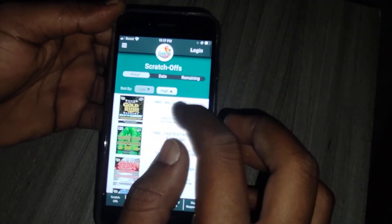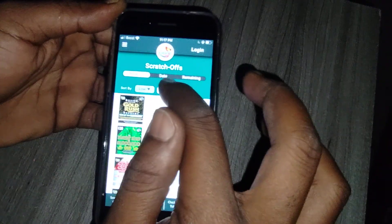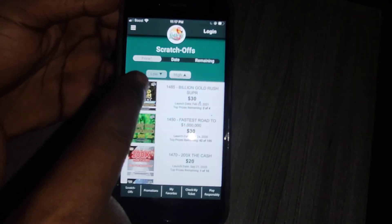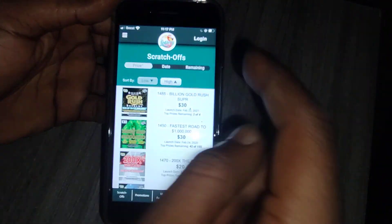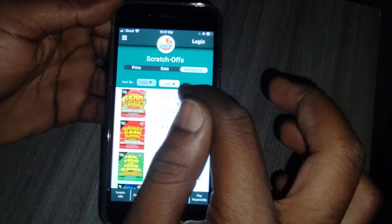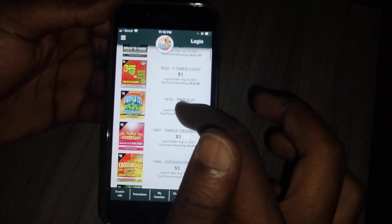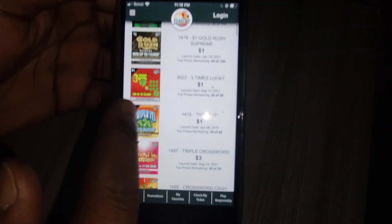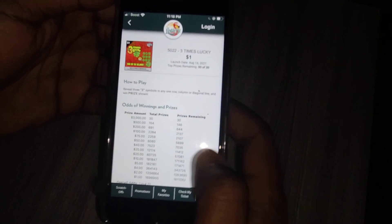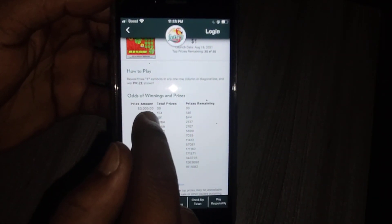Let's go to the $1 ticket. At the top it shows you the price, the date, and the remaining. Let's sort by remaining, from low to high.